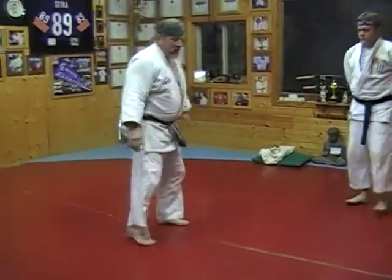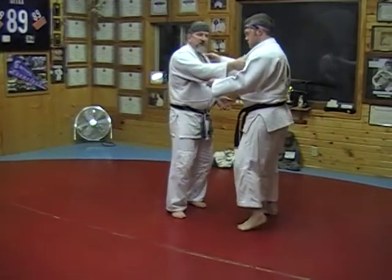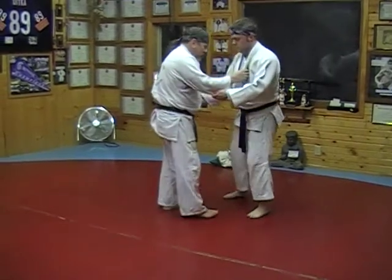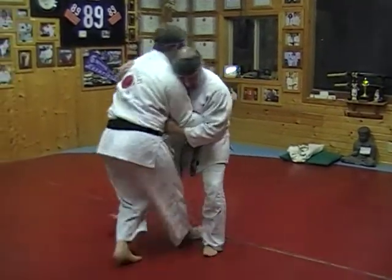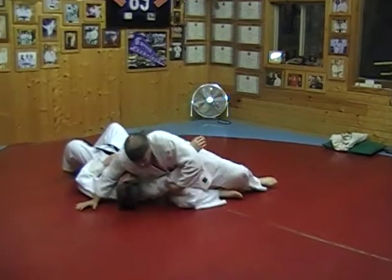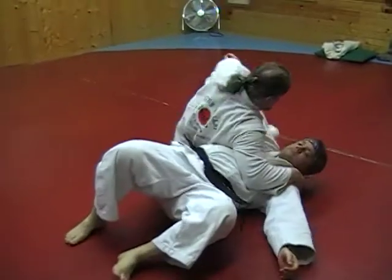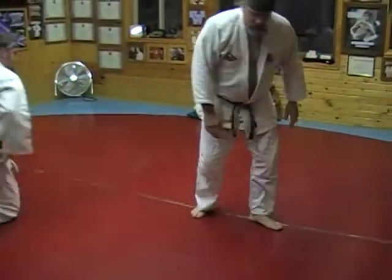Sometimes we like to take a modified grip on Ukiwaza because we're not always fighting with the traditional grip — our hand isn't always on the right lapel, our left hand isn't always on the left elbow. Sometimes we like to take underhooks, and underhooks are very effective with Ukiwaza. If I can underhook my opponent in a wrestling style, I just drop down, stay right on top of them, and get into groundwork, an arm bar, or some other technique. That's Ukiwaza, the floating technique.